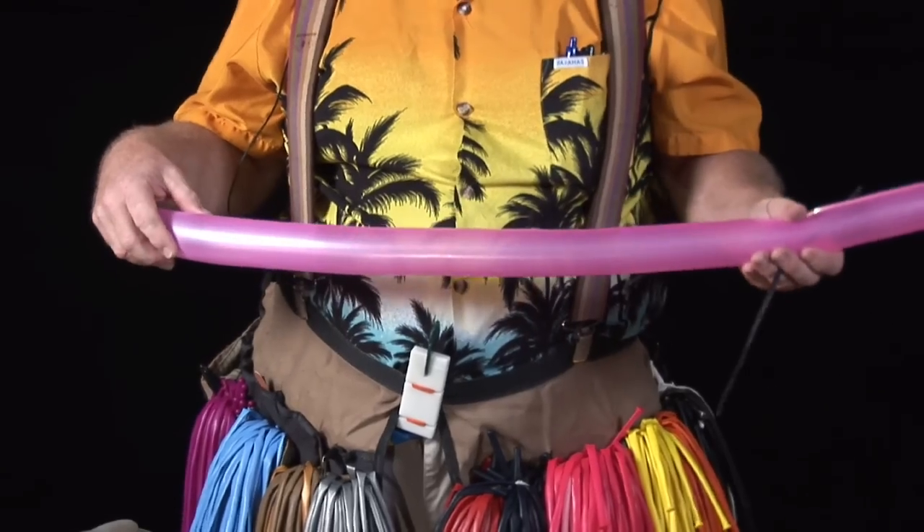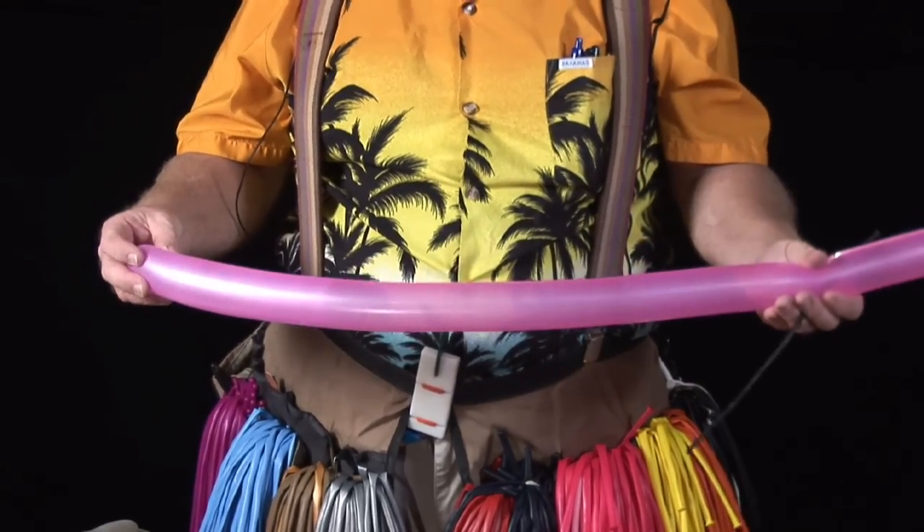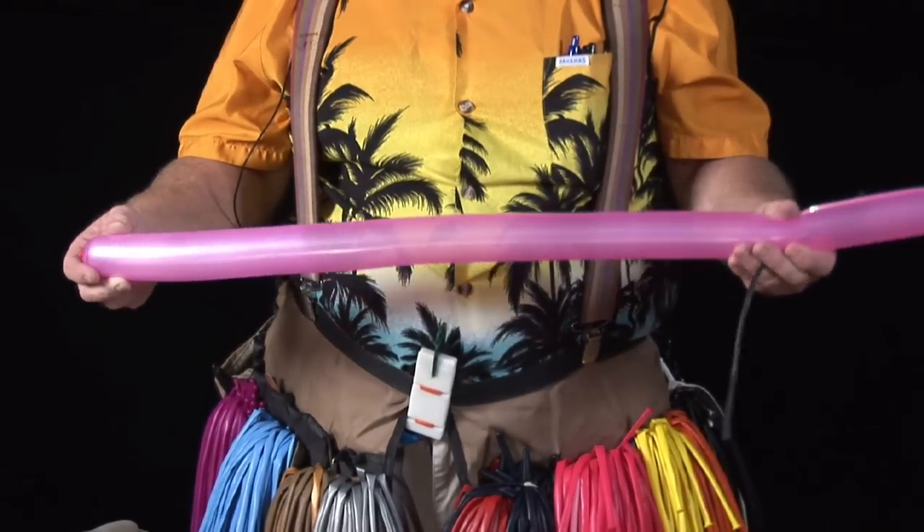There's also a smaller diameter one called a 160, and I have one blown up here. It's one inch diameter and 60 inches long. They also make 360s and 560s, but the most popular one that I use is the 260, and that's what we're going to be using today.